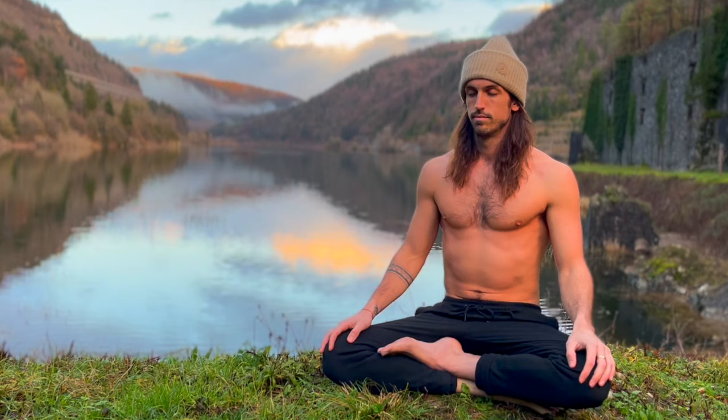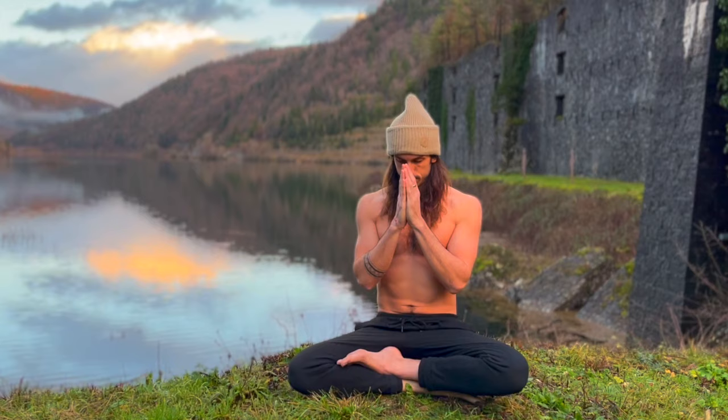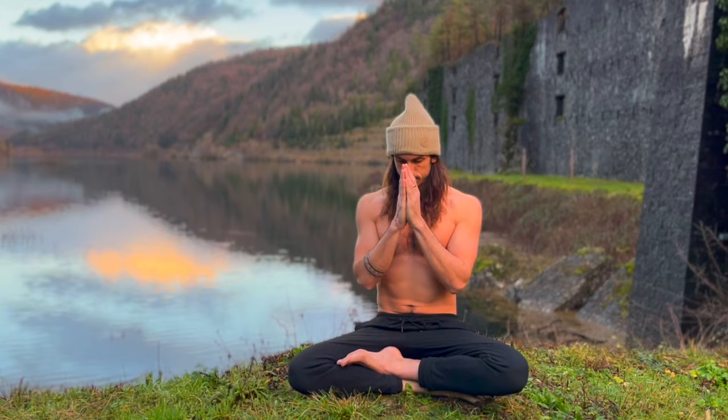I recommend pausing the video and continuing in a state of meditation. Thank you for practicing with me. Thank you for the support. And much love to all of you. Remember to breathe and remember to laugh. Peace.